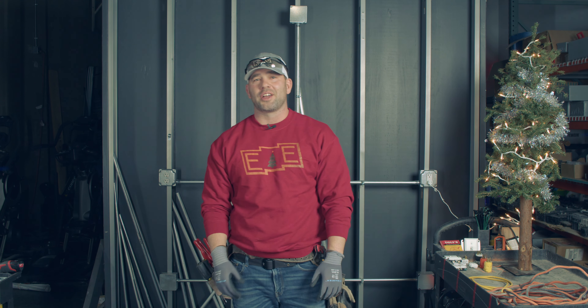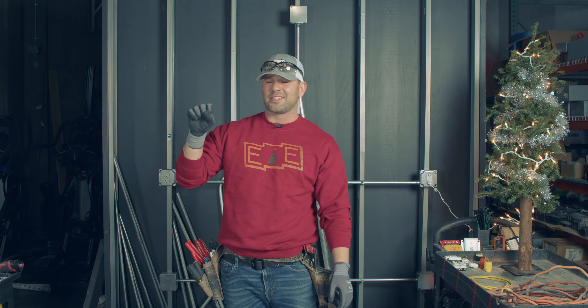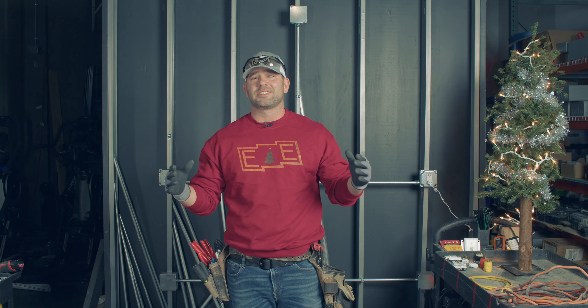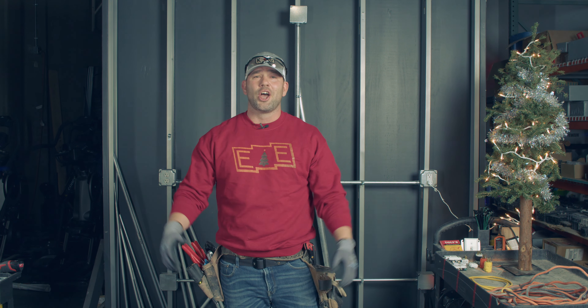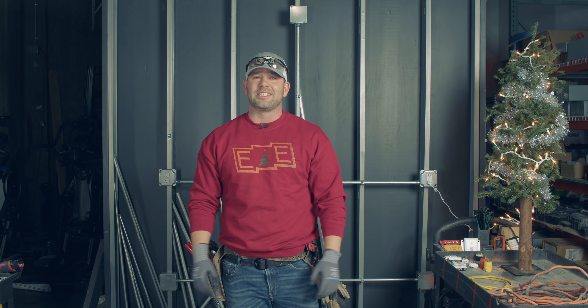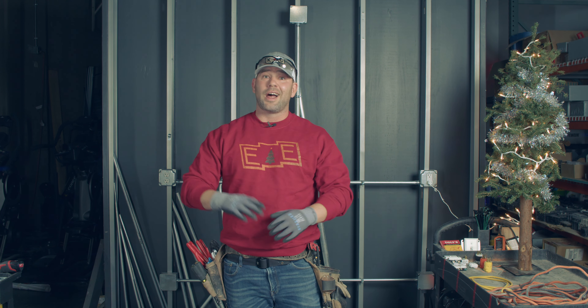What is going on guys, hey it's Josh. I'm the founder and master electrician at Empowered Electric and welcome to Empowered. We're going to take a closer look at all things skilled-trade related, predominantly electrical. Hope you're having a great holiday season.